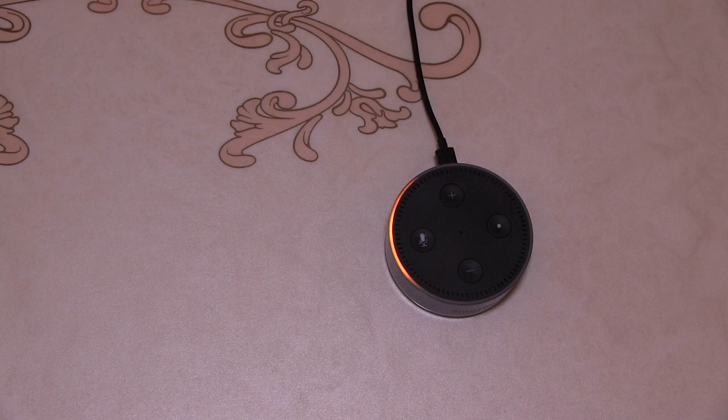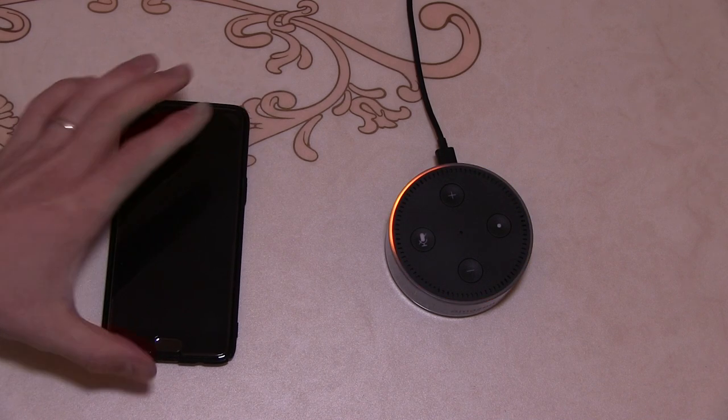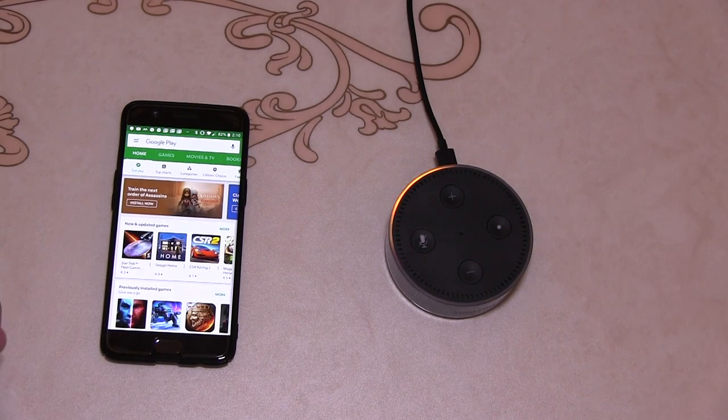"Hello, your Amazon Echo Dot is ready for setup. Just follow the instructions in your Alexa app." It's asking us to get the Alexa app, so we'll just go and download that now.